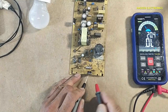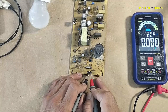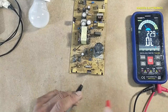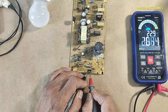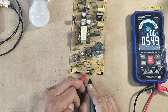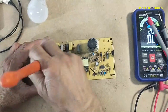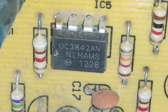Checking the diode board. Diode board looks good. MOSFET is good. Now identifying the IC — UC3842.